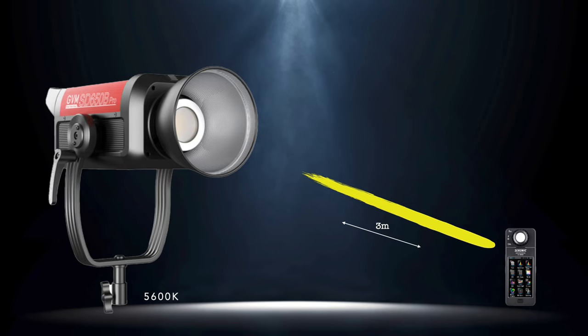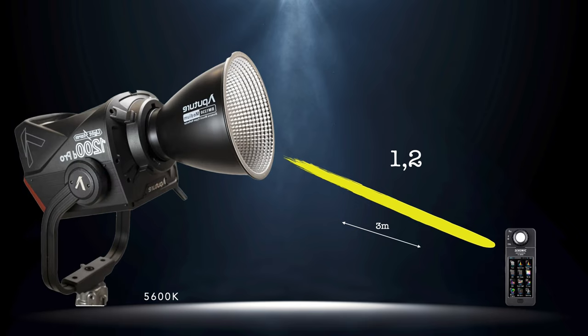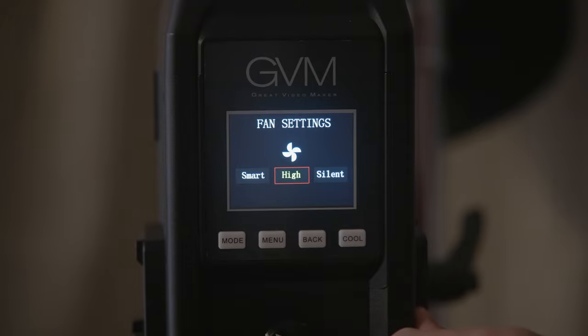With all my Bowens mount monolights, I don't walk around with the reflectors — those go in a closet. All my monolights have fresnels in the case. A fresnel pretty much doubles the output of these Bowens mount monolights. Using the Nanlite Forza fresnel with the GVM, I got 1,312 foot candles from three meters — on par with an Aputure 1200D with its medium reflector attached, though the 1200D has a wider beam angle. And again, this GVM is bi-color.